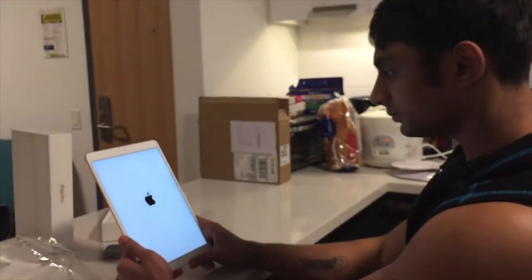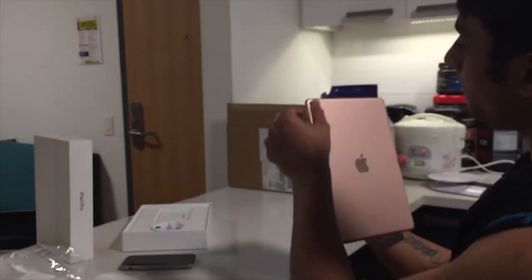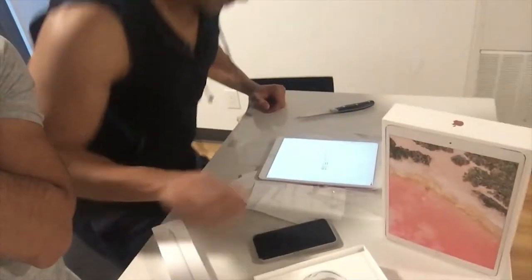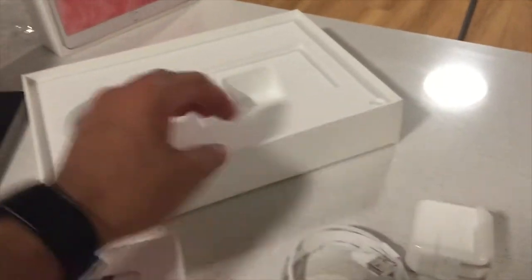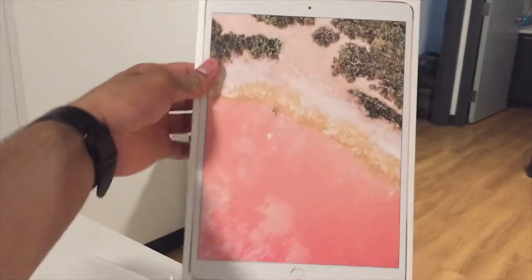Let's try bringing in the Apple Pencil and use it with the new iPad to see how it looks. Before that, let's check what's in the box — it comes with pretty much normal stuff: the charger. I like the cover though, it's pretty sexy — looks like a beach scene.